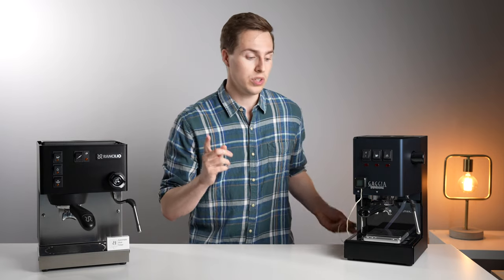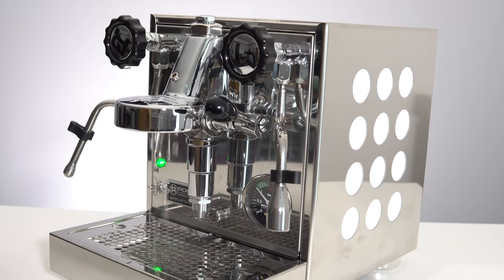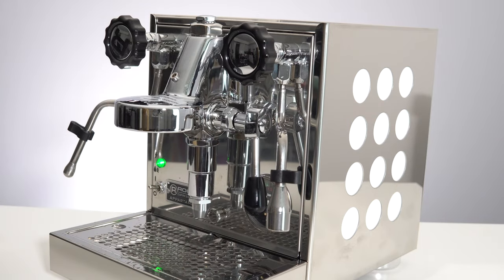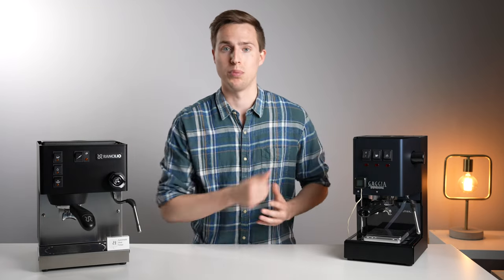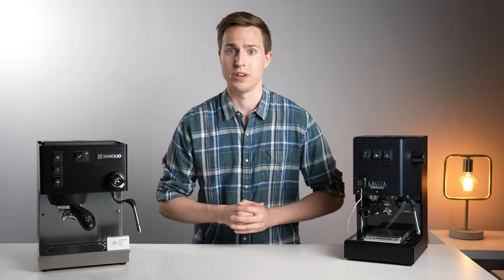One thing to note is that they write on their website that it doesn't work with any E61 machines. After emailing back and forth, they said that you might still be able to use it by connecting the sensor directly to the brew pump, but in that case it will also start and stop as the pump refills your boiler. So again, if you have any questions, just reach out to them — they're very responsive.